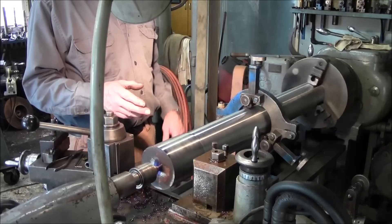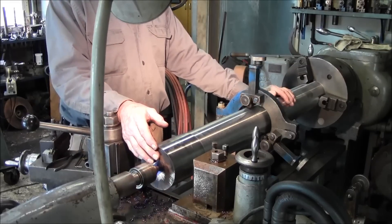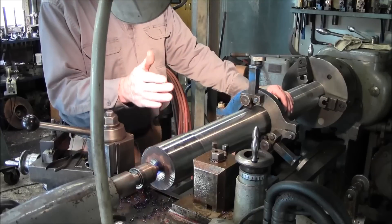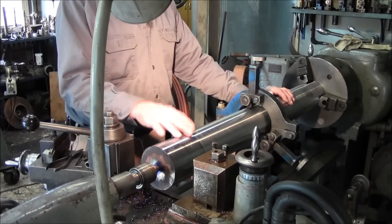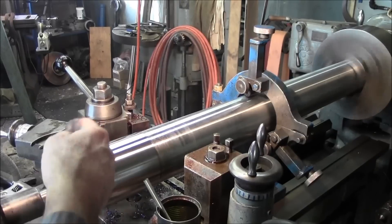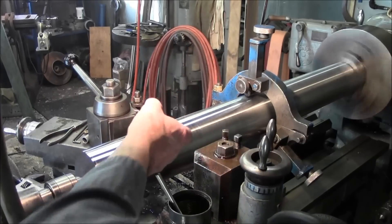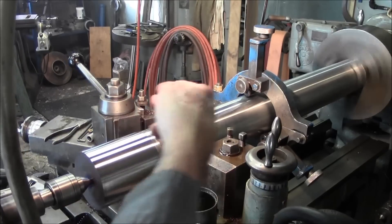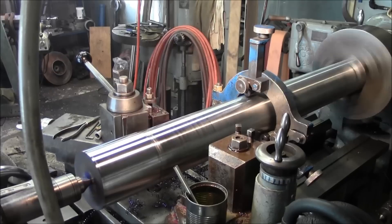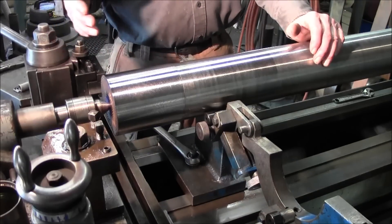From a procedure standpoint - this is our third time. We turned it in one direction, flipped it, turned it in the other direction, and now we're flipped back this way to part it off to length and fix this end. So really this is the third time we've had this in the lathe and we've already got a pretty true running diameter. We've taken a light skim here and now we're taking a very light skim across there to give us a round diameter to move the steady rest up and support the shaft at this end while we plunge in about an inch and a quarter back from this edge to cut this bar off to length.